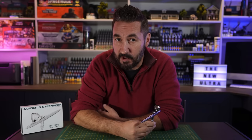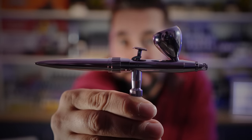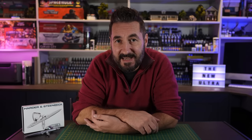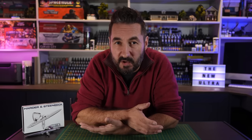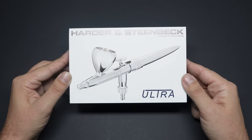Remember when I made a video about simplifying airbrushing? Well, let's talk about this — the brand new Ultra from Harder and Steenbeck. For many years I'd been looking at ways to make airbrushing a much simpler process. You buy one, you play with it for a bit, you get annoyed, you throw it in the drawer and go back to a brush. Today, I think I finally found my forever airbrush.